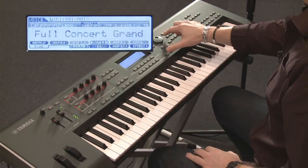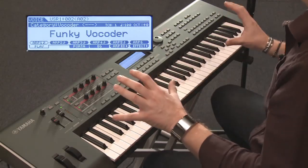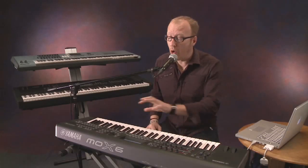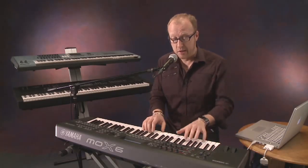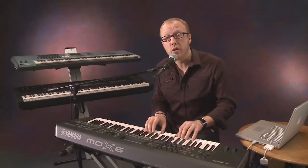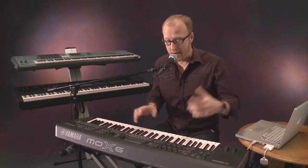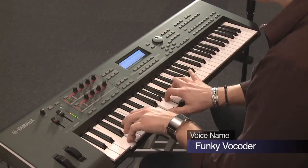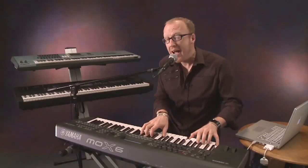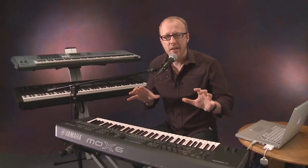But don't worry, I'm not going to sing. The reason I want to show you this is because the MOX is also equipped with a real vocoder. If I switch to the vocoder, it's right there. Do you have to configure anything? No. Do you have to set something up? No, you don't. All you need to do is select the vocoder preset, and as soon as you start playing and talking at the same time, you can immediately start working. And that is really cool.